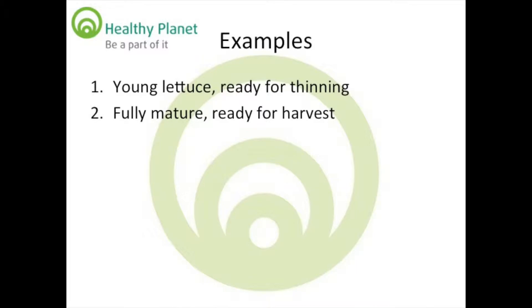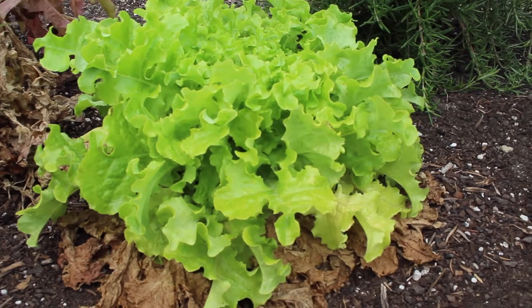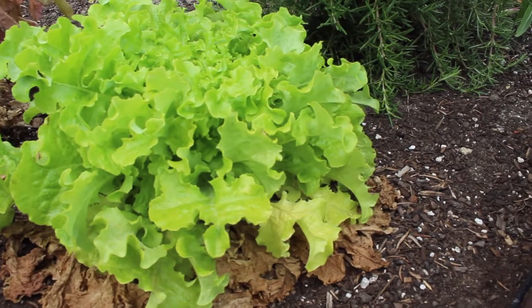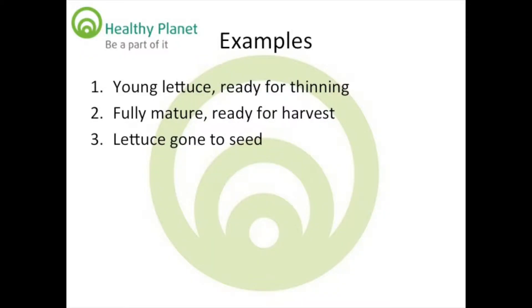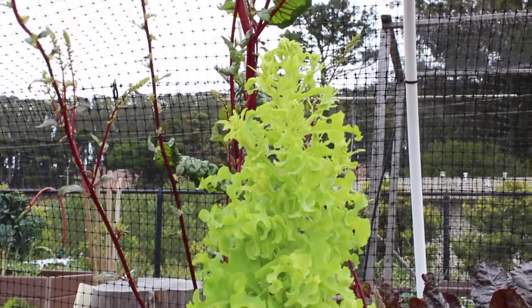Here's an example of a fully mature curly leaf lettuce plant that is perfect for harvesting. If you wait too long however, the lettuce will go to seed. The first sign of this is the middle of the lettuce head will start to expand upward. Eventually you'll see this: a lettuce gone to seed.